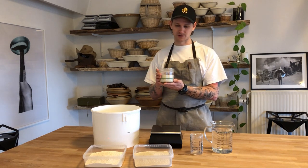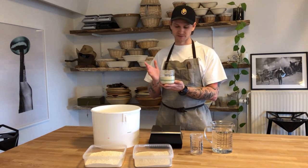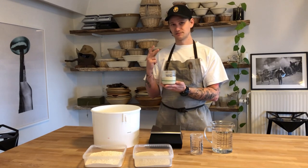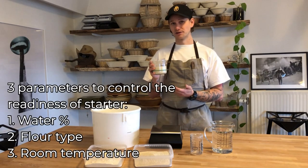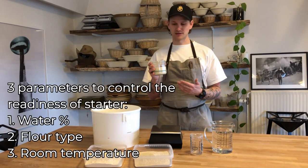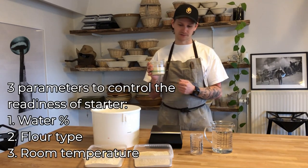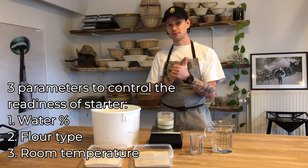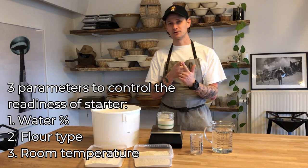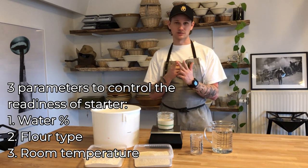There are always three parameters we work with to control the pace at which our sourdough evolves: the first one is water, the second is the type of flour we are using, and the third is of course temperature.